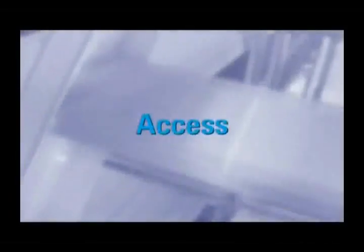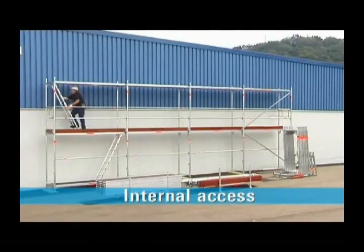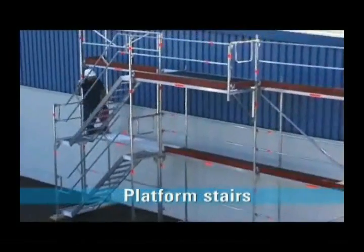For safe access inside the scaffolding, you can choose between an inside ladder or stairway. Hatch-type decks with ladders permit access inside the scaffolding. Platform stairs are built in front of the scaffolding for more effective access to all levels and also to ensure unhindered working.